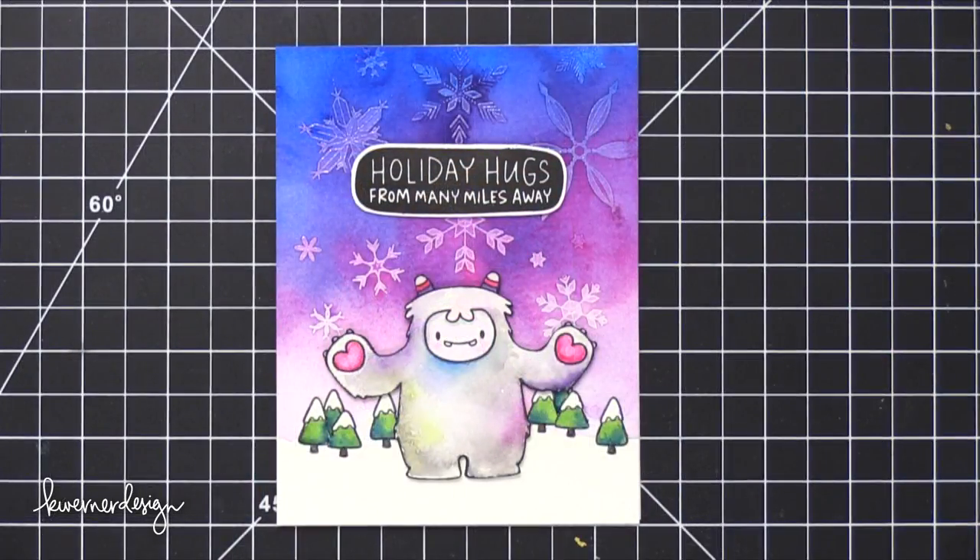That's the card for today! I hope you guys enjoyed it and it gave you some ideas on how to create a nice winter sky. Make sure you check out my blog for all the Blog Hop info as well as the giveaways. Thank you so much for watching — I will see you guys in the next video.